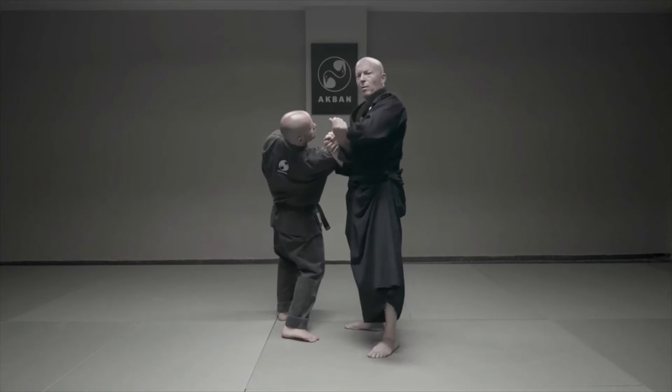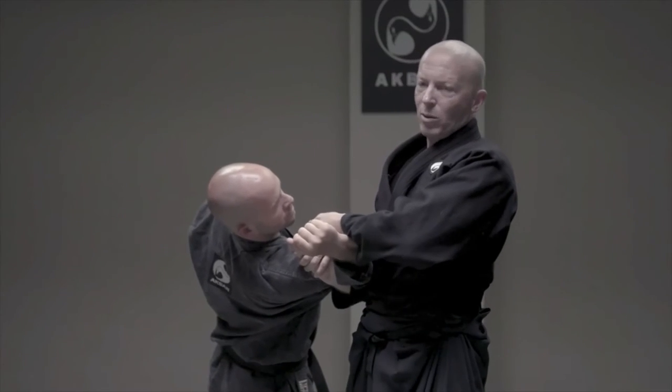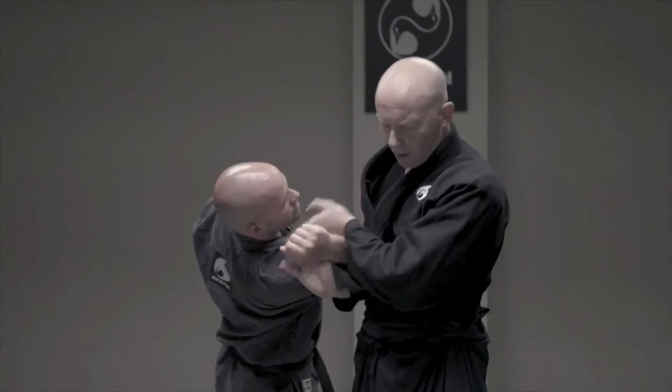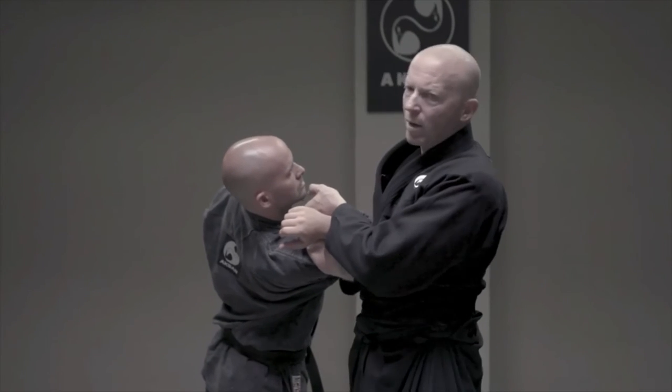So I bend it, and this is what is called the sneezing position. Why is it called the sneezing position? Because if I sneeze, I break his shoulder. And from here, I can take him in any direction I want.